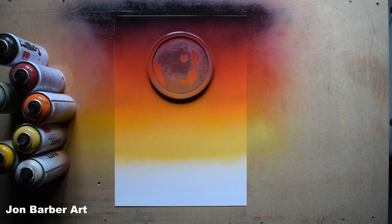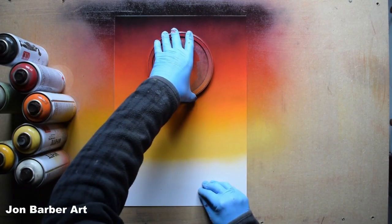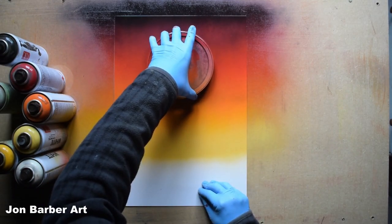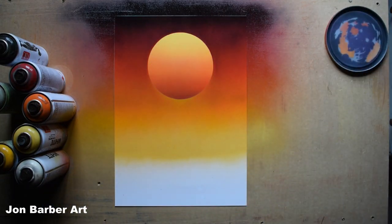The sky is now added. Lift the lid stencil back off to reveal your sun. I really like how this sun has come out — I love the colors. That's the sky finished, so we'll move on to adding some water to the painting.